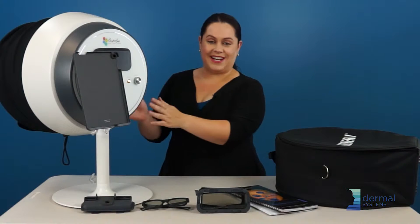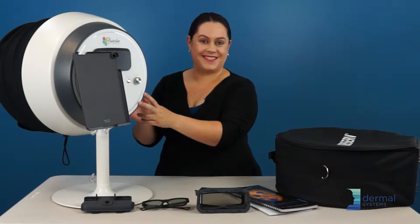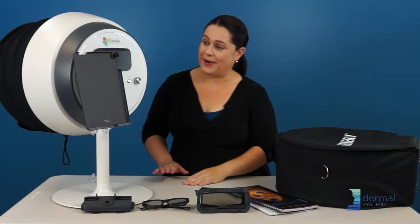Once you have analyzed your client or clients, you are ready to disassemble it if you need to take it anywhere. You're just going to rewind and put everything back where you found it.